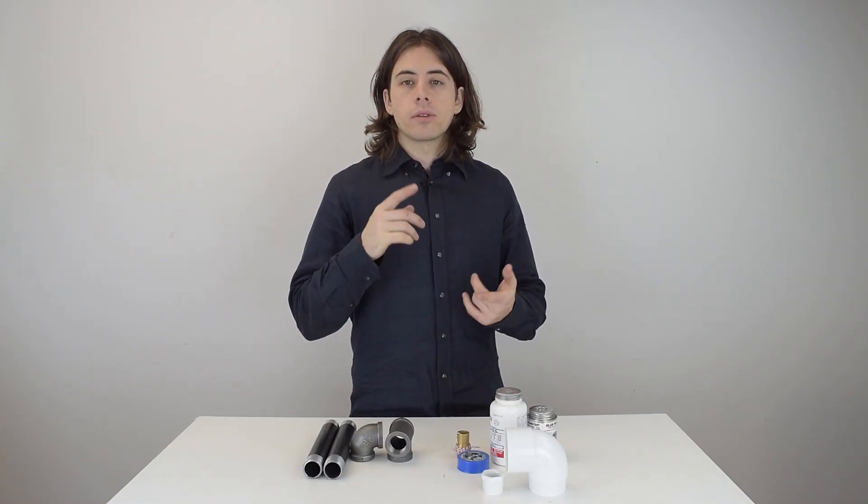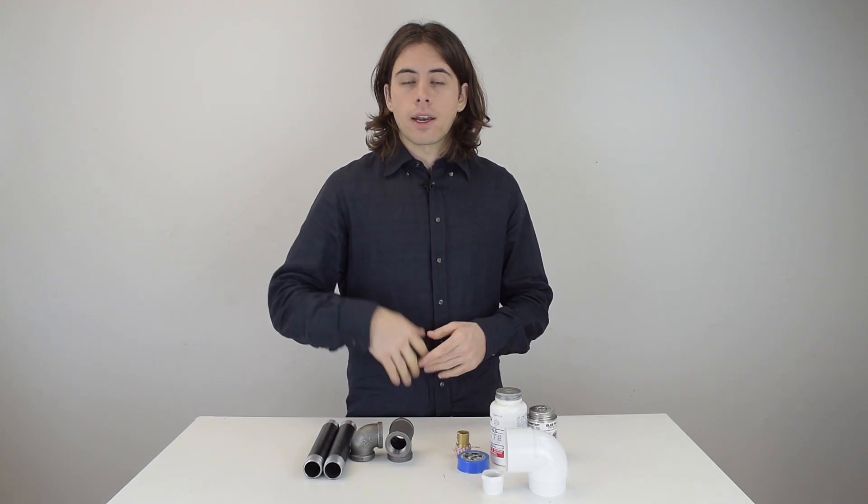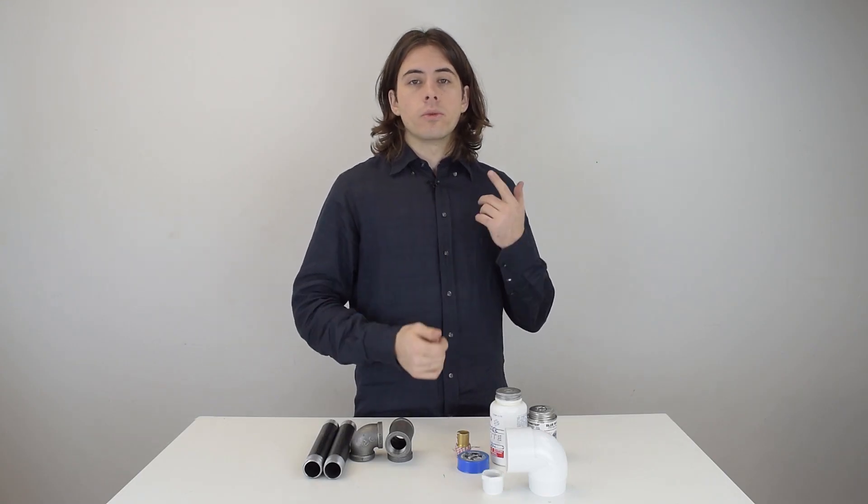There's always a debate on when to use pipe dope, thread sealant, or a combination of the two when making a liquid-tight connection. I'll go over a few situations where you use one or the other, or a combination of the two, and also share a couple of opinions from real plumbers on what their preferred method is.